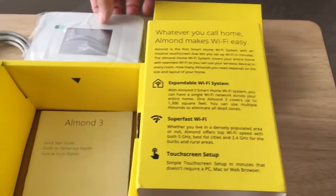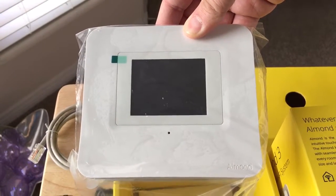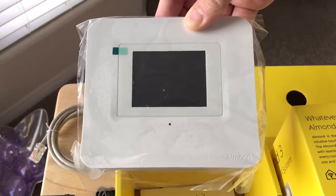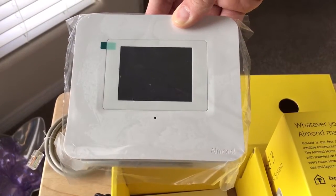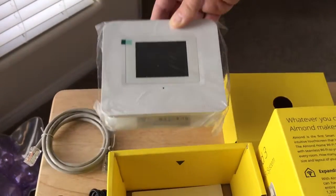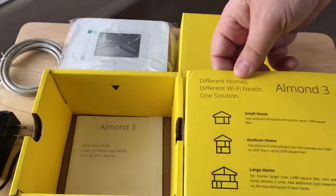So this is the Almond 3, and this is their newest one from Securify. This is Chris Rushnut, 24K on Twitter. Thanks for joining the unboxing. We'll have the review published on my Twitter account, so follow 24K for that. Please subscribe to the channel — we appreciate positive comments and, of course, thumbs up.